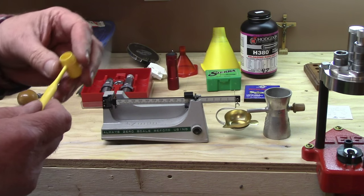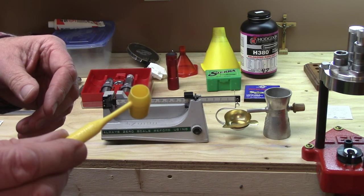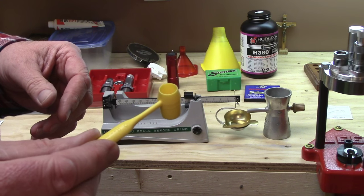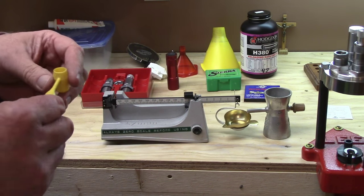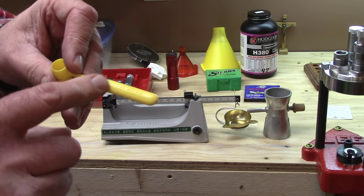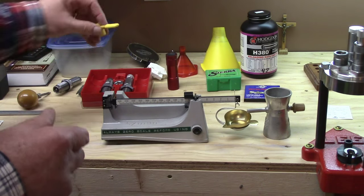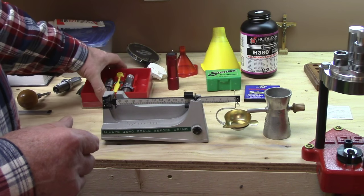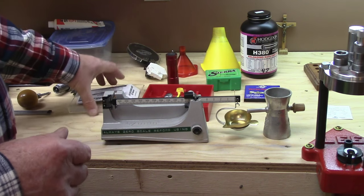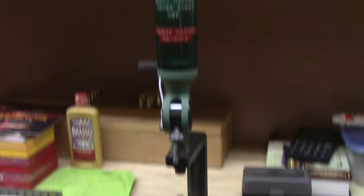Don't discount the dipper — you can make extremely accurate loads with it. I've done it many times. These dippers are designed to be somewhat underneath the maximum powder charge, so you don't have to worry about an overcharge. As long as you use the dipper described for the loads given, you can't go wrong. They're generally very accurate — a little below max, but there's nothing wrong with that. It'll give you a good accurate load.